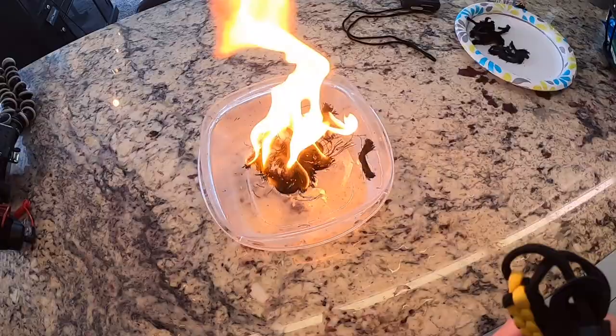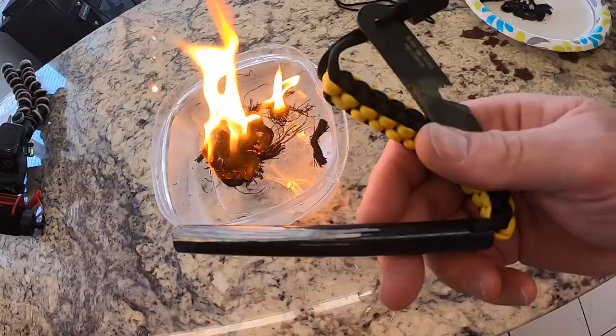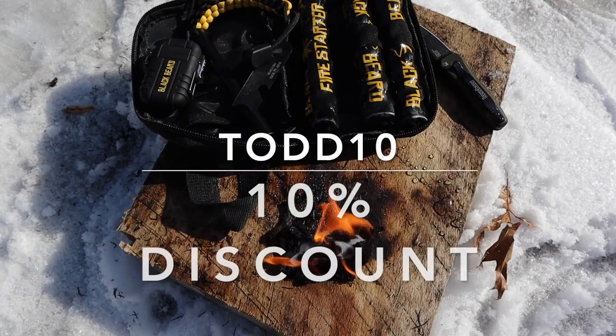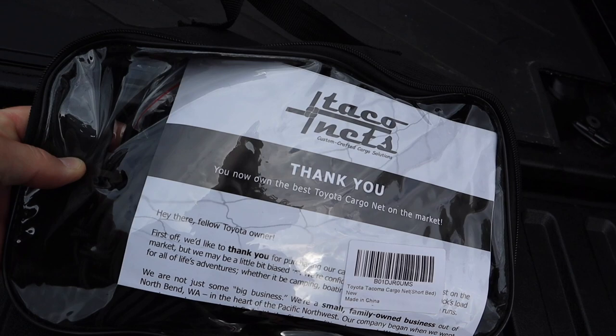Not a bad little fire for a ferro rod start in a wet Blackbeard Fire stick. It does work wet, it does work on water — don't be afraid, Blackbeard Fire will work when you need it. If you guys are interested in Blackbeard Fire, don't forget to use my coupon code TODD10 and get a 10% discount off your Blackbeard Fire products.